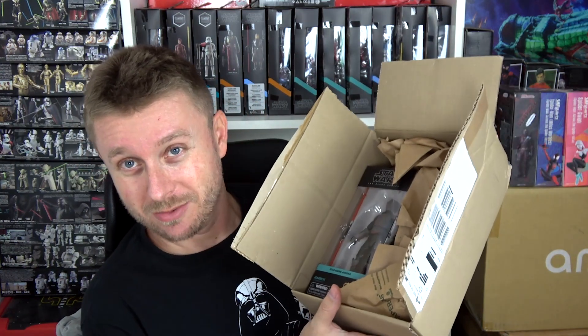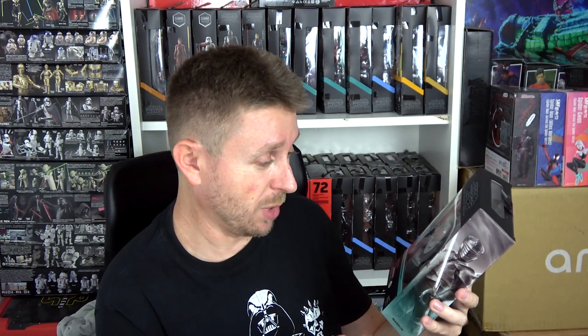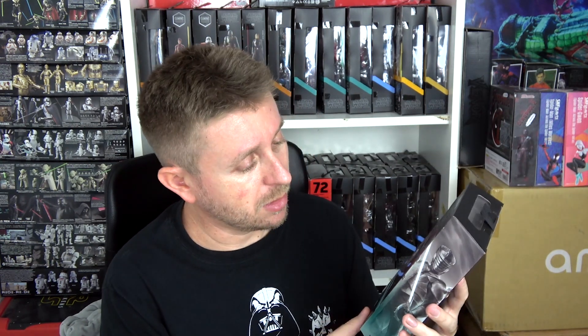Look at this — all of this empty space for just one figure. But at least it's secured so the box is not damaged. Here we have another figure from the Ahsoka series and that is Marrok. When I see this figure in person I still have the same issues I had when I saw the promo shots — the figure should be darker, and that orange weathering is just not doing it for me. That orange paint is all over the place, even on places where it probably shouldn't be if it's supposed to represent rust. But it is what it is — it's a nice-looking figure, a new sculpt, a new character, another inquisitor-type character. I'm expecting great poses from this figure especially because it comes with a soft goods cape that is removable.